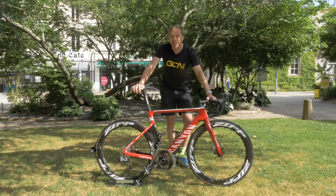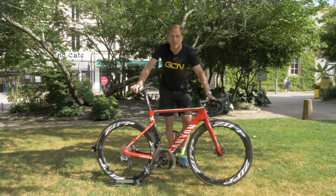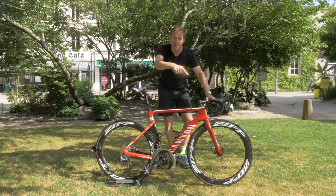Do remember to check out the GCN shop at shop.globalcyclingnetwork.com, where we've got a whole heap of casual wear, riding wear, accessories, and everything like that. And for another great video — this time another pro bike — click just down here.